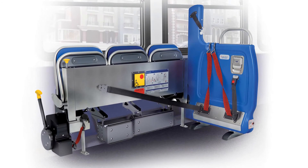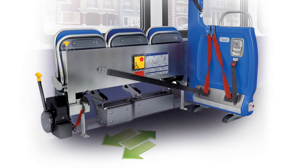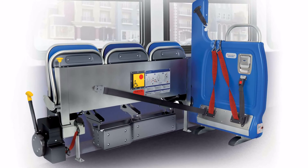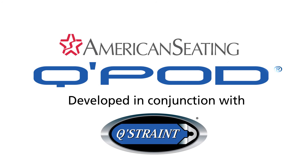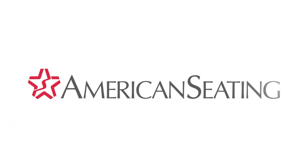The American Seating Q-Pod system is a three-point solution that does not require a fourth tie-down point. This creates clear floor space in that area, and the shoulder belt is distributed high enough to secure the tallest passenger with proper ergonomics. The American Seating Q-Pod system is the state-of-the-art solution in forward-facing mobility aid securement and occupant restraint, and American Seating is committed to providing solutions that maintain the highest level of quality and reliability in the industry.